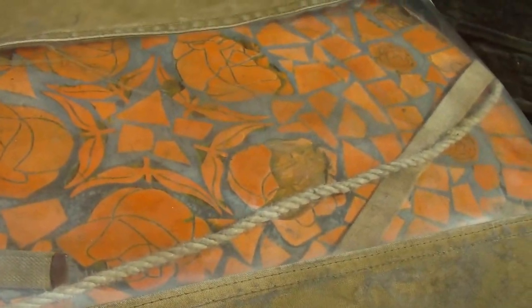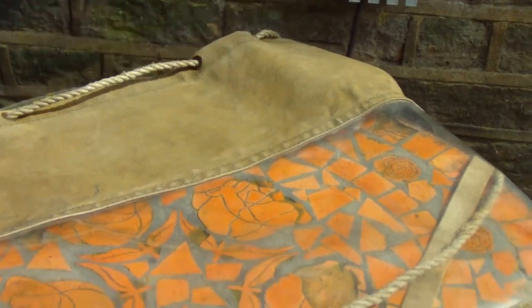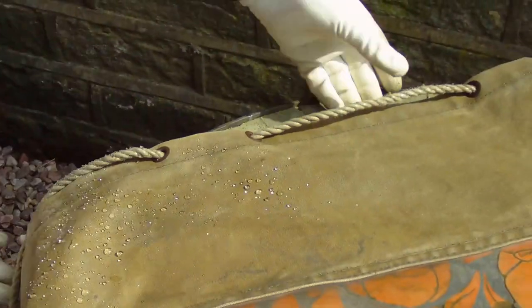Put some water on. Look how waterproof that is. So, we've just had a quick shower and it seems to be okay. Not leaking in — let's have a look inside. Nope, no leaks there, no water. I think the waterproofing has been successful.